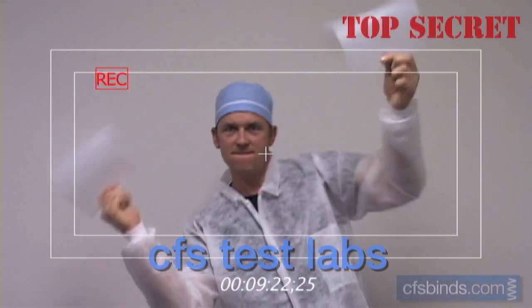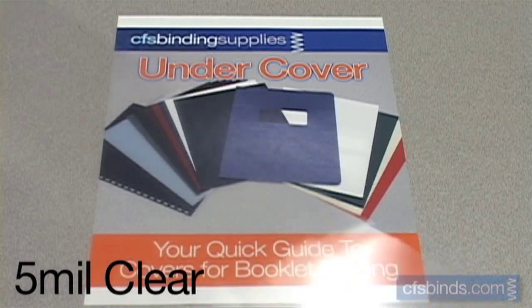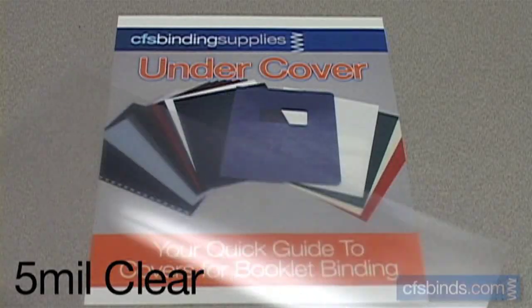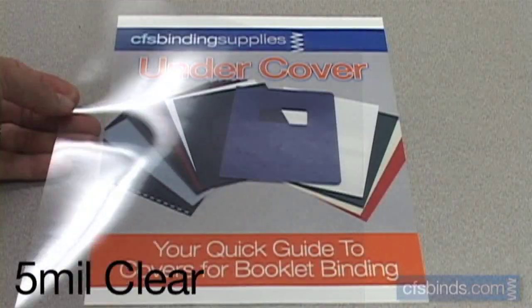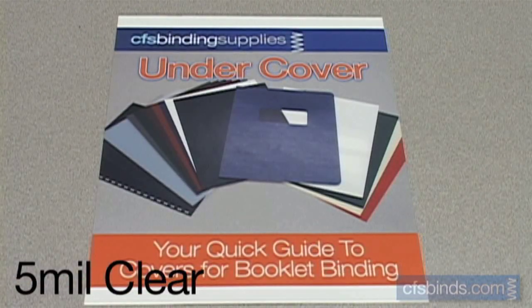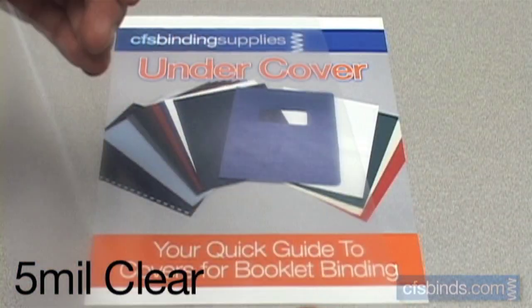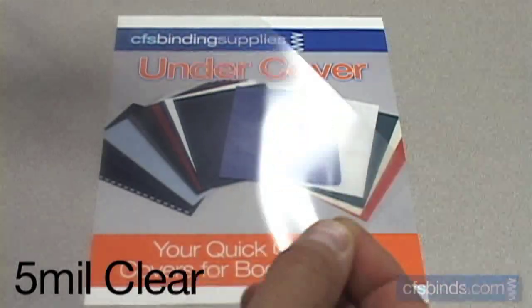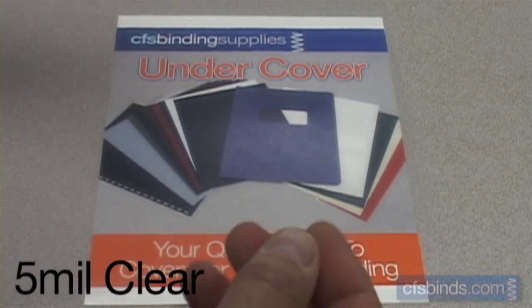So let's get started by taking a look at each one of the covers. The thinnest covers available are the 5 mil clear covers. These are glossy and 100% optically clear, so they will not distort the printed image they're on top of. This thinner material actually resembles something like an acetate or an overhead transparency. And since the material is so thin, repeated or heavy use or bending of the corners will actually mark or scar the covers.